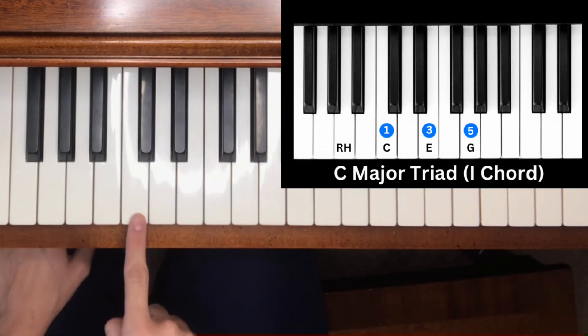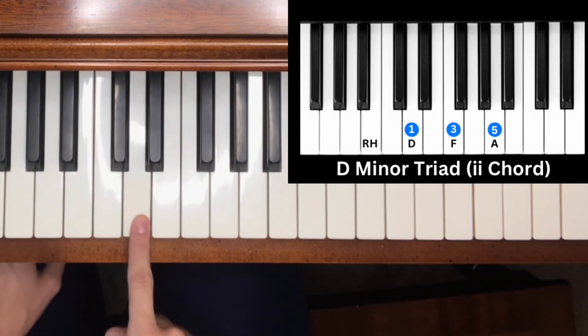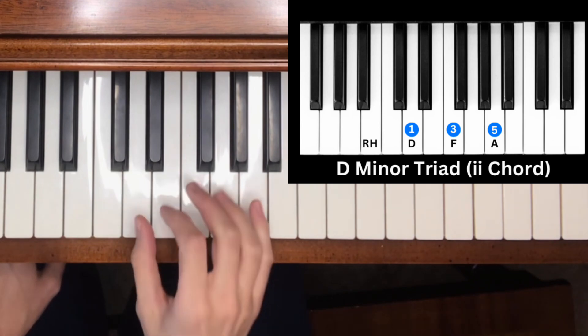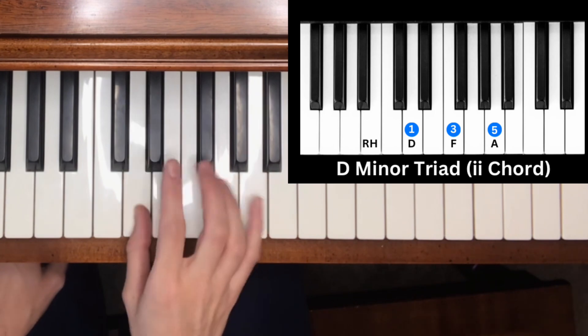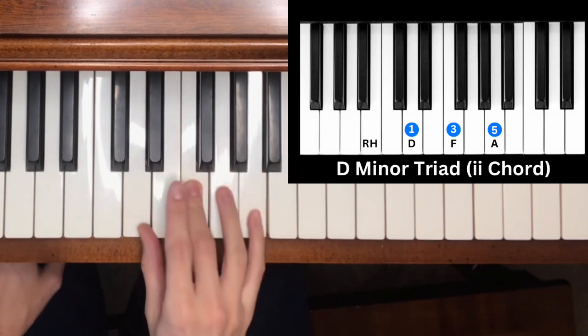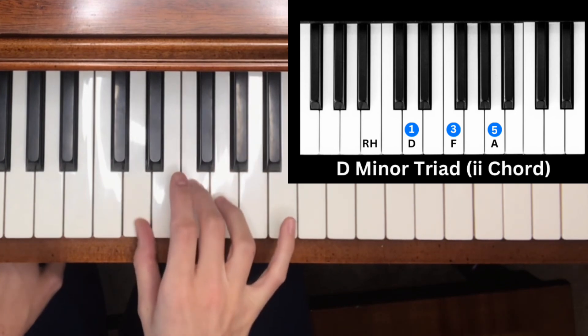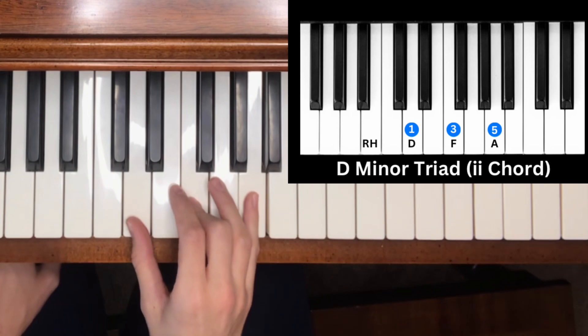Note two of the C major scale is D — a minor triad chord. We count three half steps for the minor third: one, two, three, then four half steps for the major third: one, two, three, four. That gives us D, F, A — a minor triad chord.